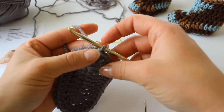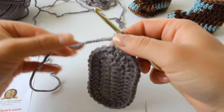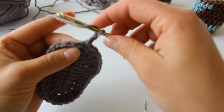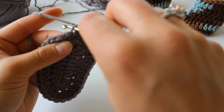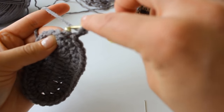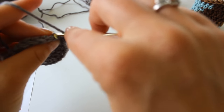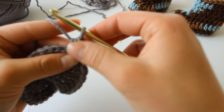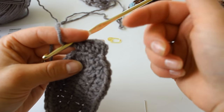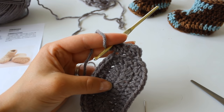Next is round 3. Round 3, we're going to chain 2 and half dc through the back loop only all the way around. The stitches create kind of a V, so we're going to be working into the back loop only — instead of going through both loops, just grab the back loop all the way around. Complete this row on your own — there should be just 34 half dc, back loop only, all the way around. I will see you for round 4.